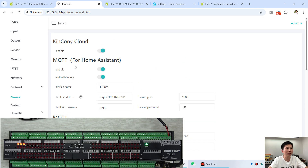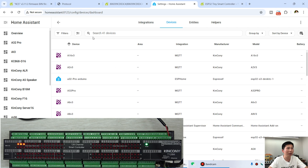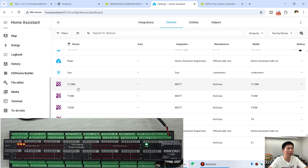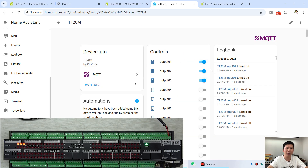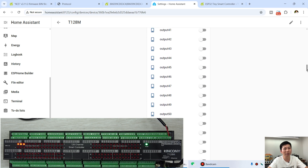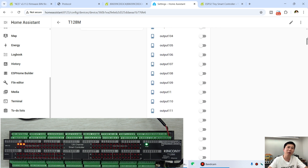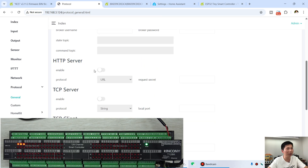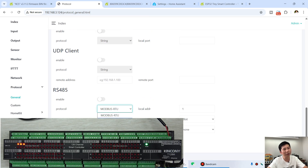For Home Assistant, this uses MQTT auto-discovery. You just enable it, enter the device name, the MQTT broker IP address, port, username, and password — it will integrate into Home Assistant automatically without any configuration code. In Home Assistant you can find the Kinkone T128M board added as a device with all channels, analog input, and digital input listed. Under protocols, you can also enable MQTT, HTTP command, TCP server, TCP client, UDP server, UDP client, and RS485 interface for Modbus protocol and Kinkone HA mode.